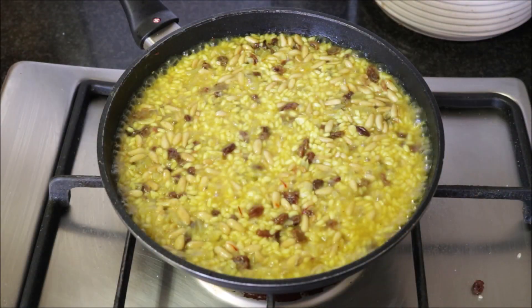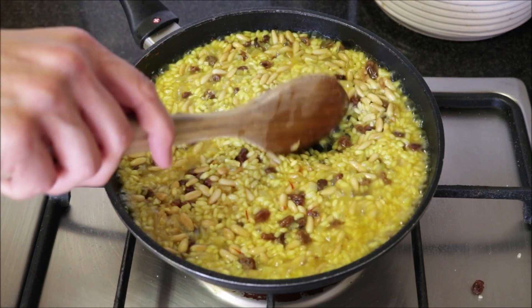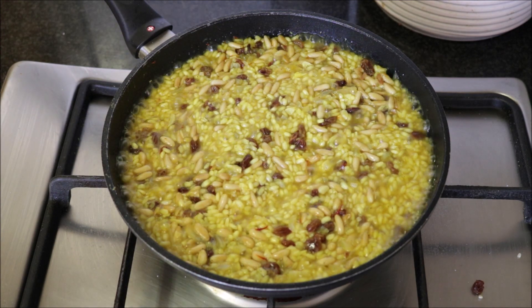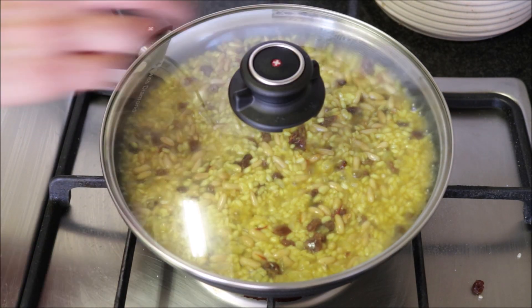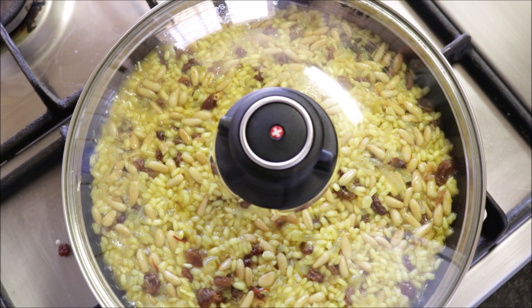It's been about six minutes since we added the saffron water and there's not a lot of broth left — we've been cooking at medium-high heat. Go ahead and place a lid on top, lower the heat to low, and we're going to simmer this for three to four minutes.